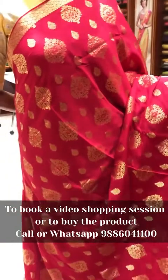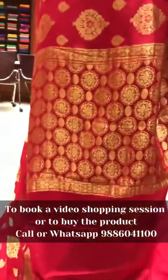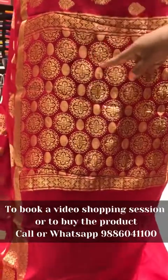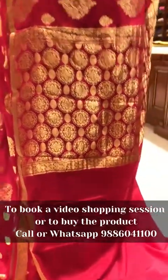The border is one and a half inch zari gold border on both sides. The pallu is a rich pallu with polka dot and circular designs with zari in the pallu. The blouse is plain kumkum color with a zari border.